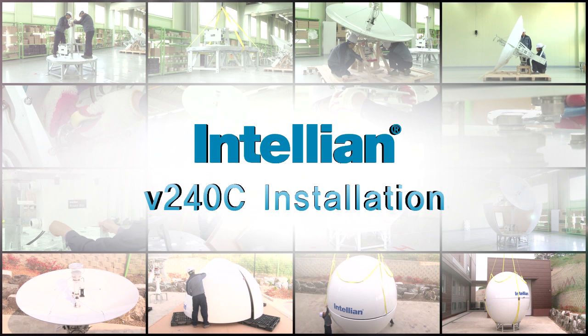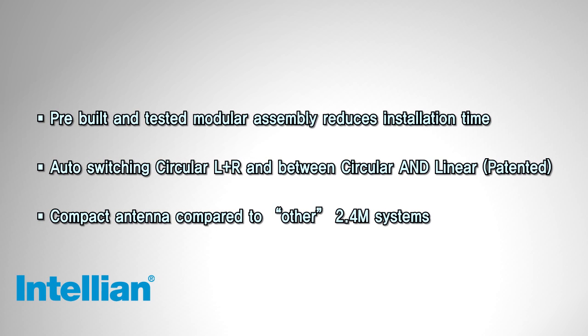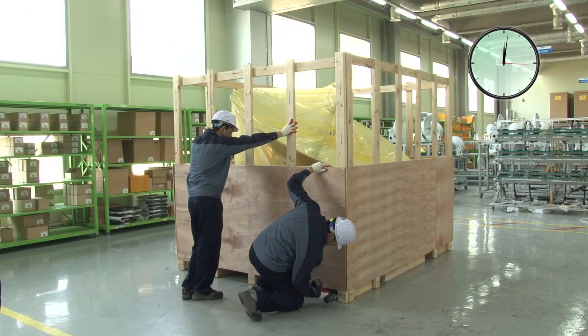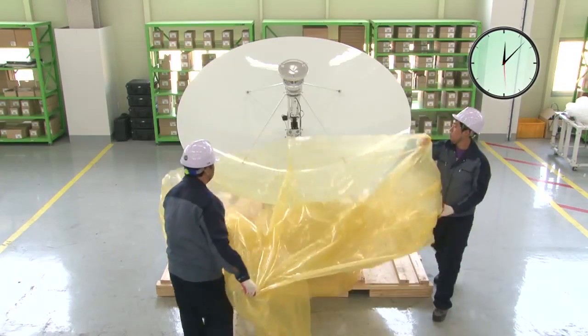The Intellian V240C C-band antenna system incorporates the patented automatic polarization switching, allowing changeover from linear to circular operation from the antenna control unit. No manual changeover required.